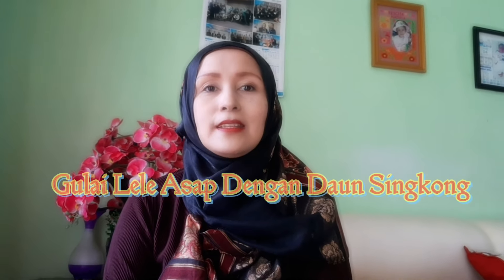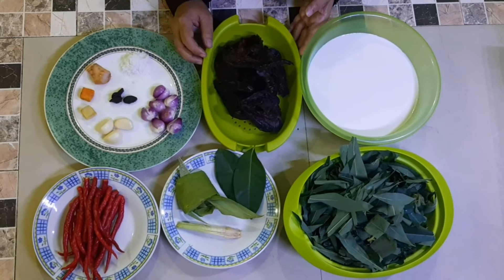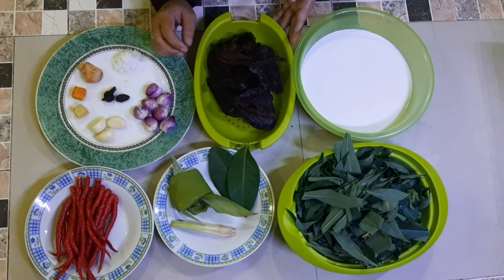Assalamualaikum teman-teman semua, pagi ini kita akan masak gulai lele asap campur daun singkong. Sekarang kita siapkan bahan-bahan dan bumbunya.